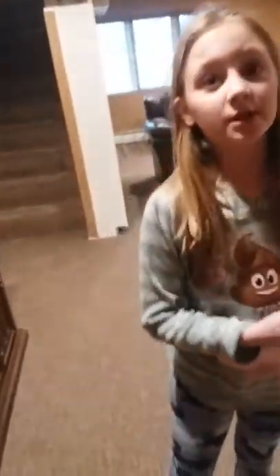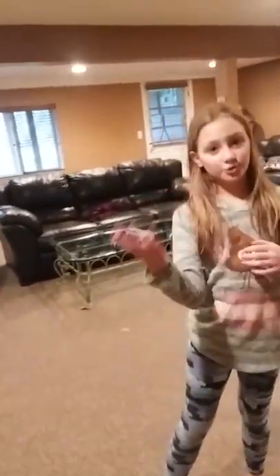Today we're going to do a one-handed cartwheel into a split. Maybe we'll do it in slow motion, fast motion — we'll show you what to get ready to do it for. Now we're going to do how to do it.